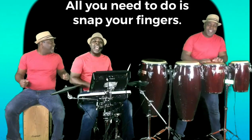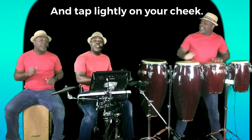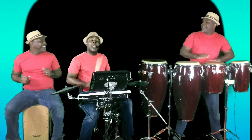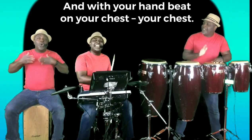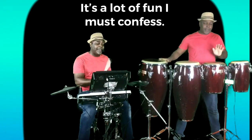All you need to do is snap your fingers, and tap lightly on your cheek, with your hand beat on your chest — your chest. It's a lot of fun, I must confess.